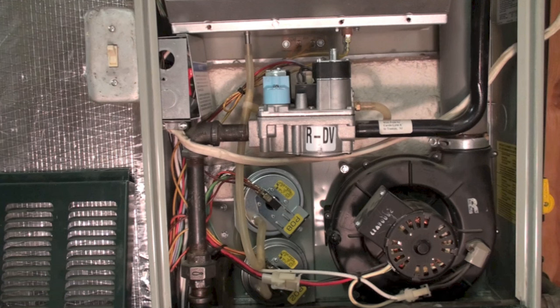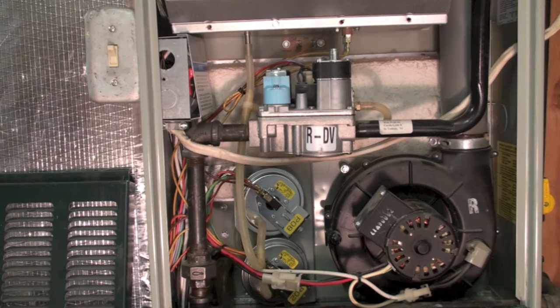If you have done those things and still have a problem — the pressure switch still does not make — then we have to start looking a little closer.